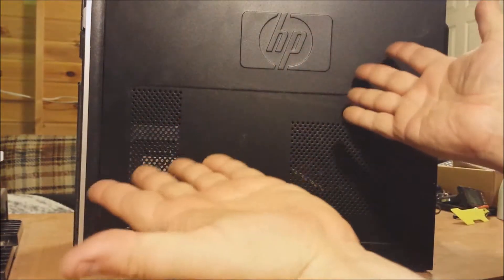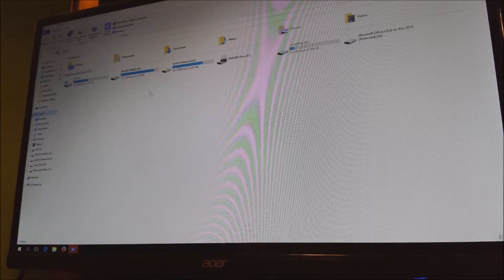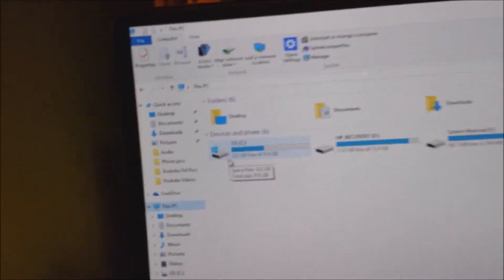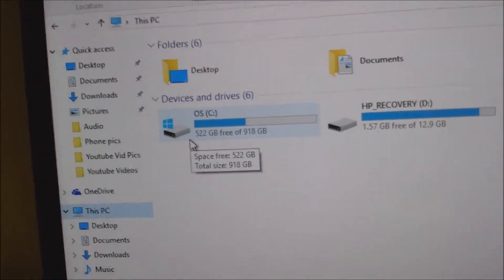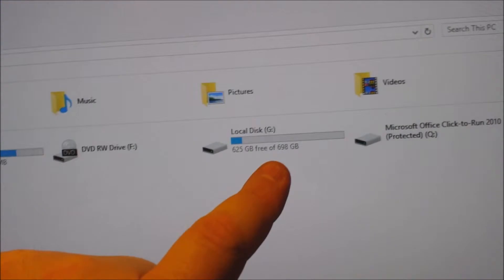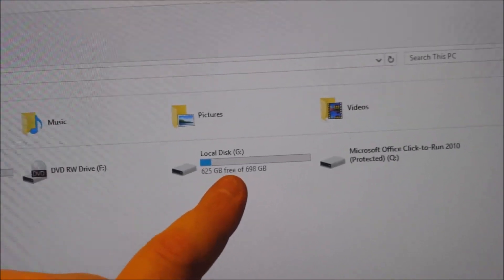Ta-da! That's the original, and that's the new one. Ta-da! Thank you.